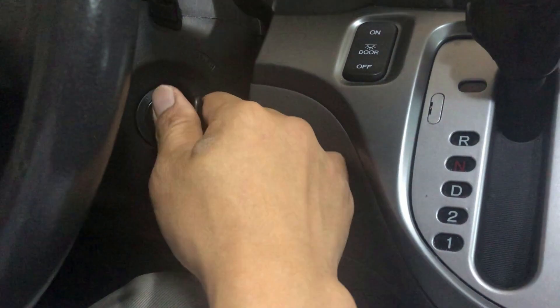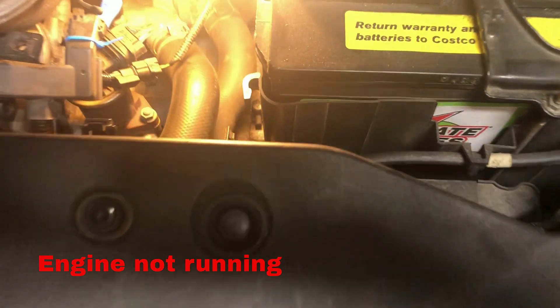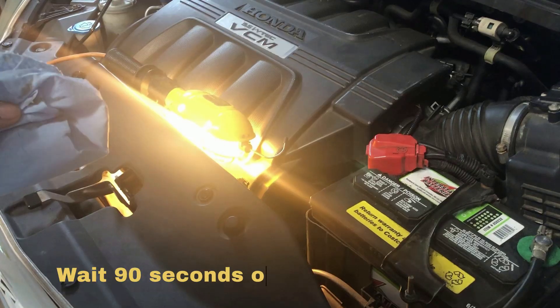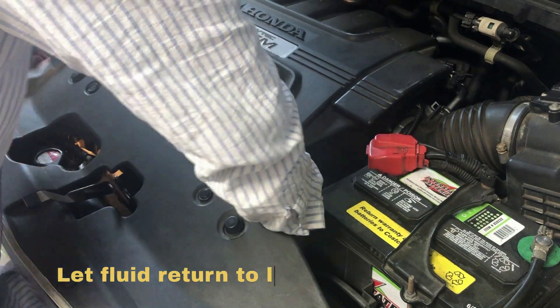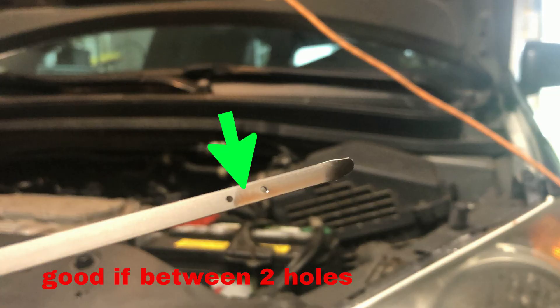Now shut off the engine. For this Honda transmission, you check the transmission fluid level with the engine off. Pull out the transmission dipstick and wipe off the oil. Wait about 90 seconds and check the fluid level. If it is between the two notches, it is good to go.